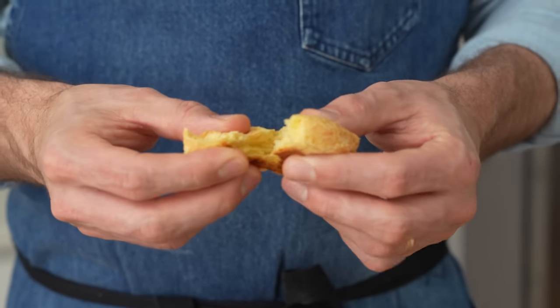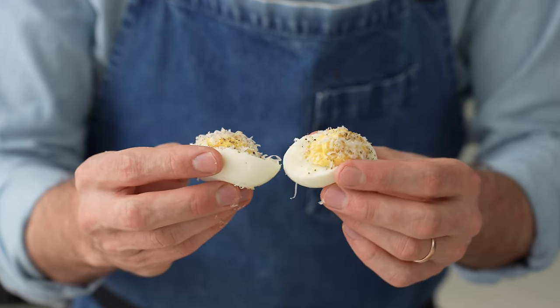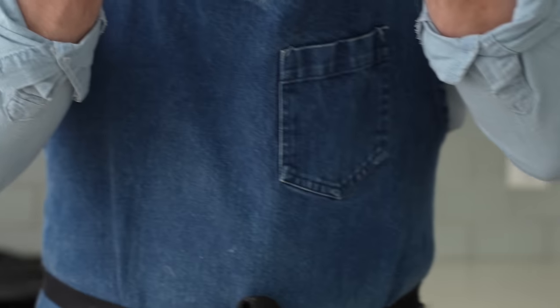If you want three more recipes for fun things to serve at your next party, check out the video for cheese dip three ways — the buffalo chicken in that video is a real treat. I'll see you there.